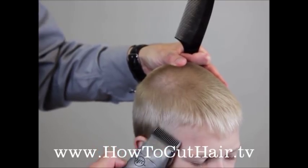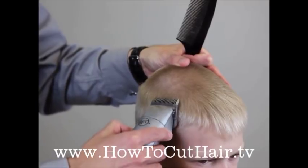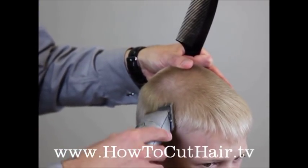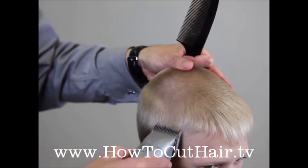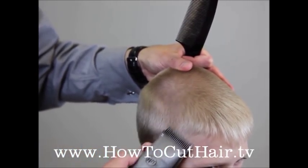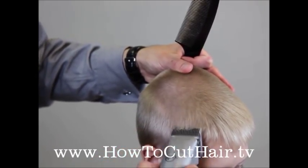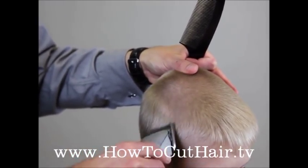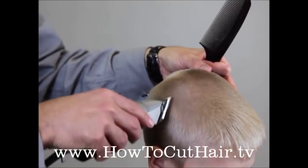With this blade, as the head rounds in, we want to take an imaginary line straight up in the air. That's automatically going to blend it to the top and not leave any lines, especially in the front. Doing this step properly is what's going to save you time in the long run — you'll only have to do it once. So we're going to work all the way around with this 3 and 1/8 blade.